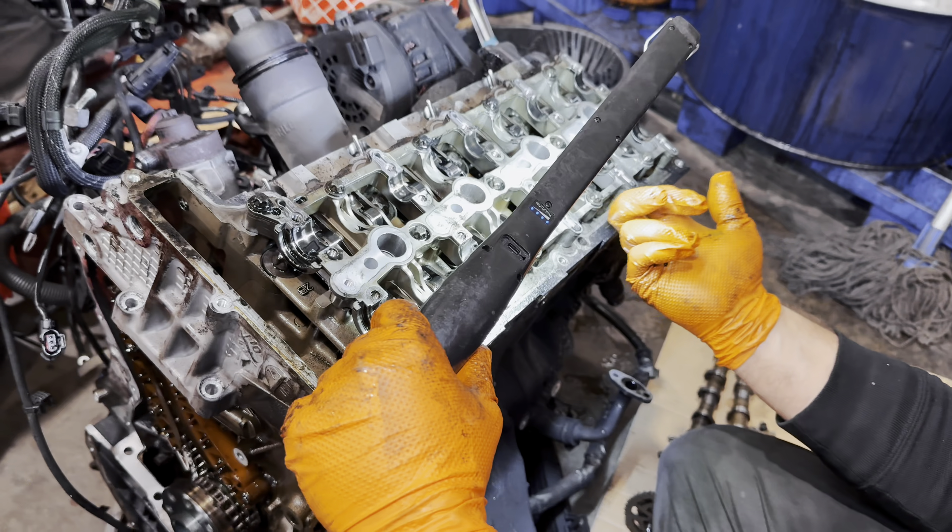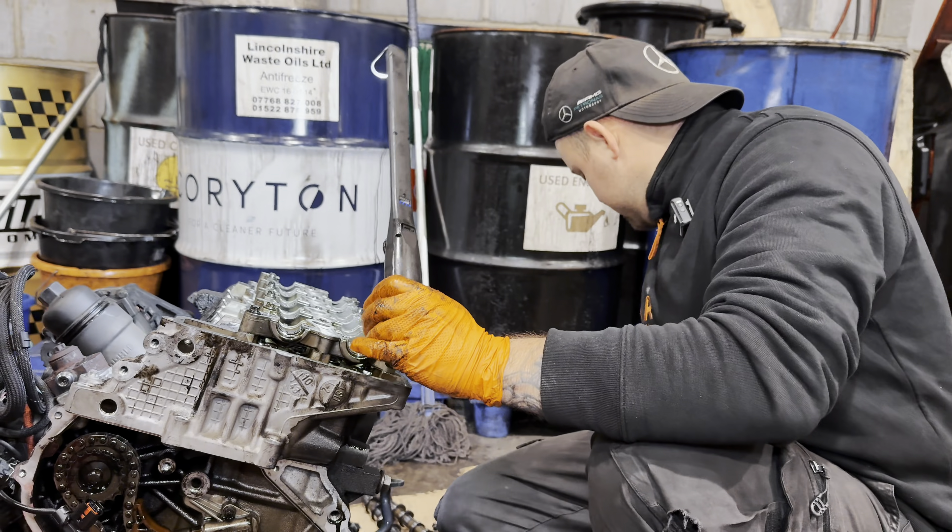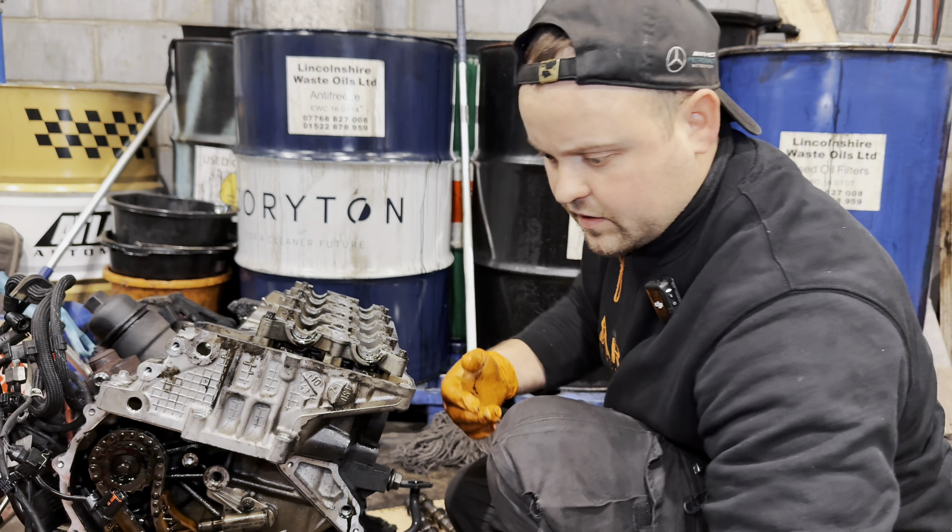Cracked. Valve and piston got hit because timing jumped. Cam carrier — both stretched and cracked.